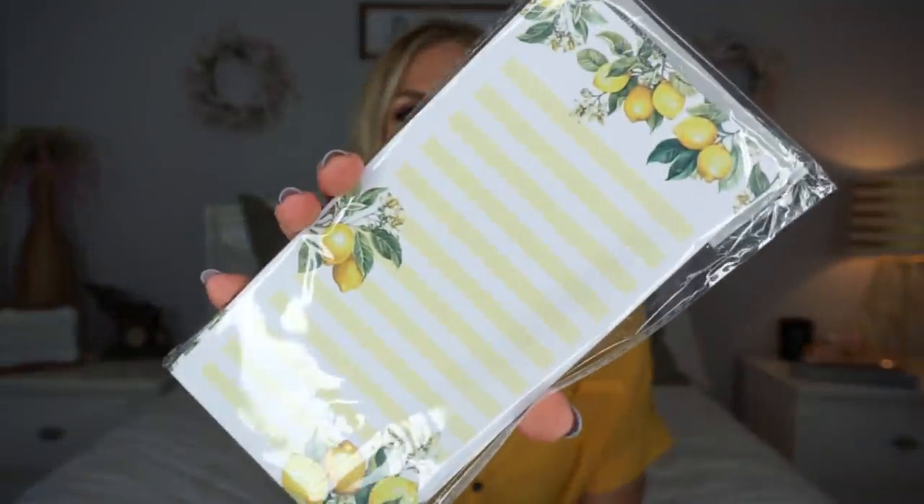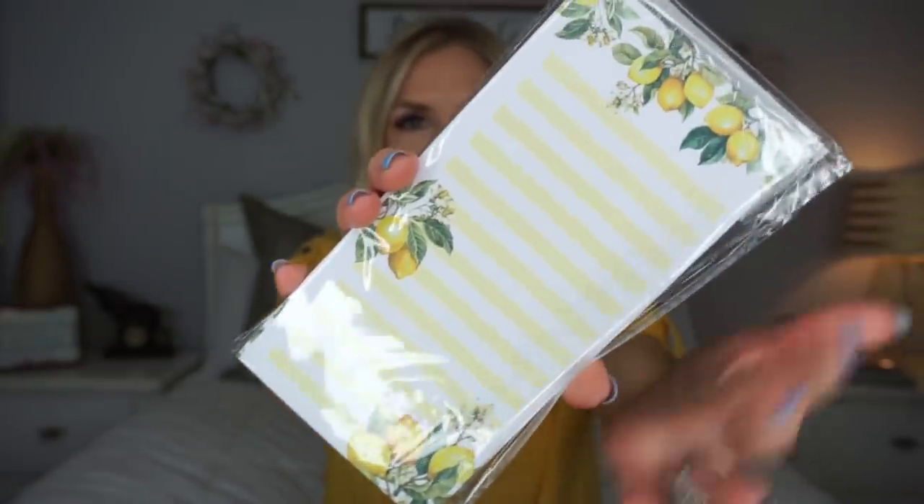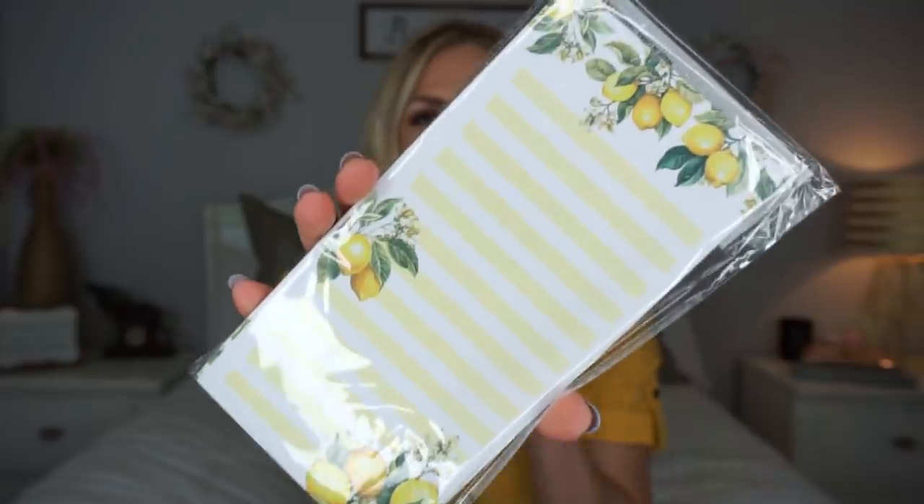I found a new notepad and I think it is so pretty. It has little lemons on it and I love the striped white and yellow lines — it just screamed summer and spring to me. I keep one of these notepads in my kitchen drawer, and whenever I run out of a grocery item or anything like that, I just jot it down and keep a running list. My last list pad ran out of paper, so I found this one and I just loved it so much.